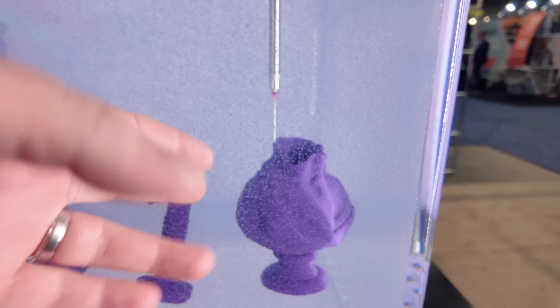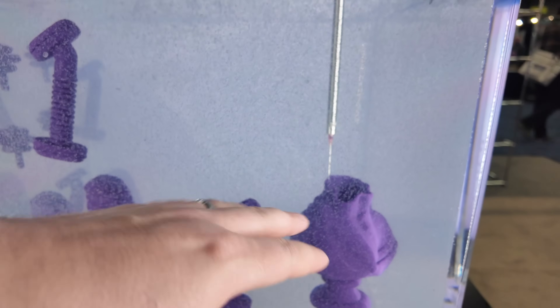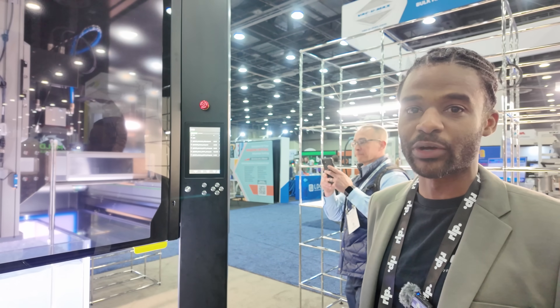So I'm looking at it being laid down — printed — however the process is described. It does seem to be moving a little bit, but is that just kind of an elastic, springs-back kind of thing? That's kind of the property of the gel — it moves with the movement, but it doesn't actually displace the material that's being deposited.